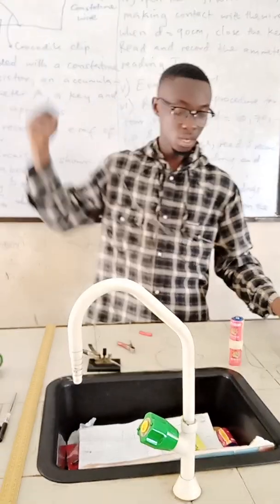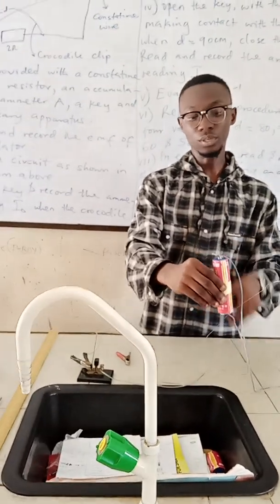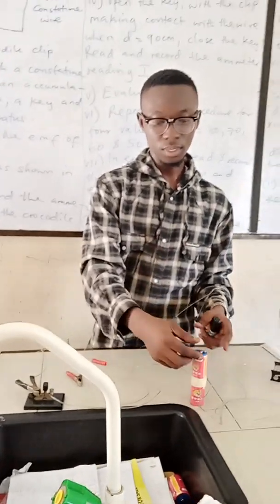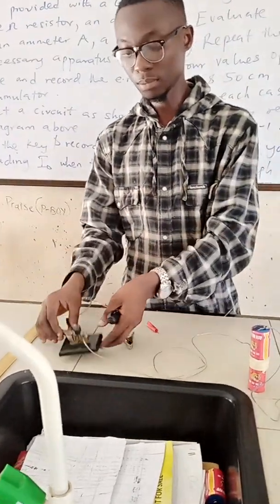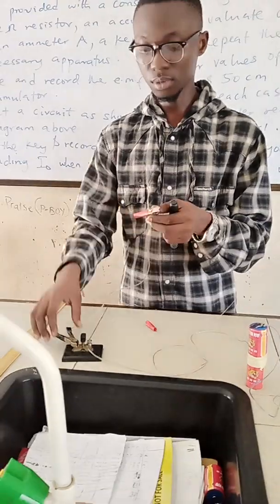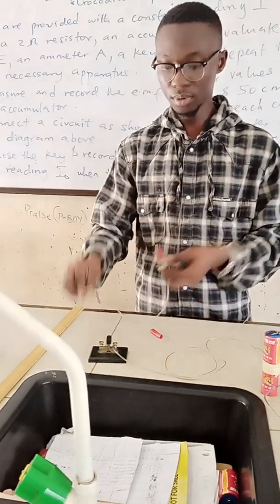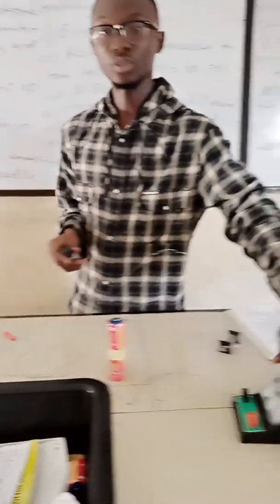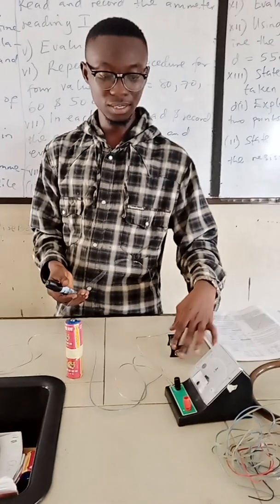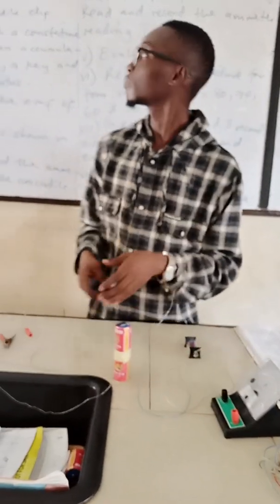I've already measured this, and this is the battery of 3 volts — 1.5 plus 1.5 making 3 volts. Then this is the key or switch, and this is my crocodile clip. This is my ammeter. Everything is set, and this is the standard resistor.